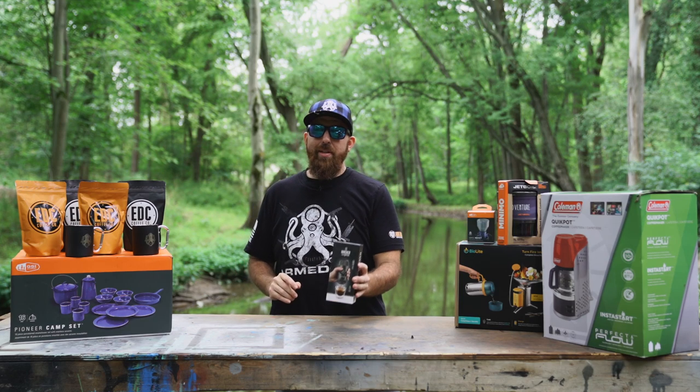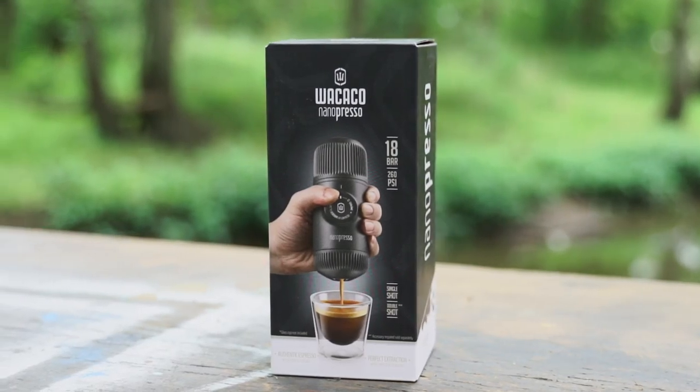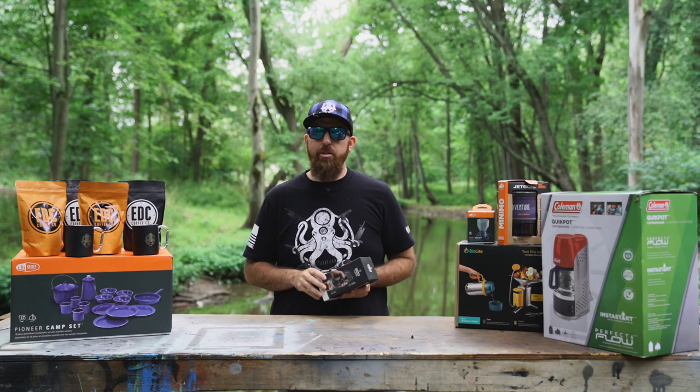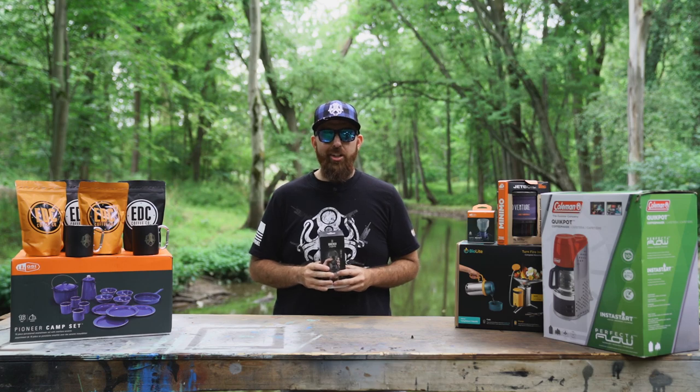On today's episode, we're going to be looking at the Wacaco Nanopresso. If you're going on a long hike or a daypacking adventure and you need to keep your footprint small, this little guy is going to be the one you want. Let's take a look.